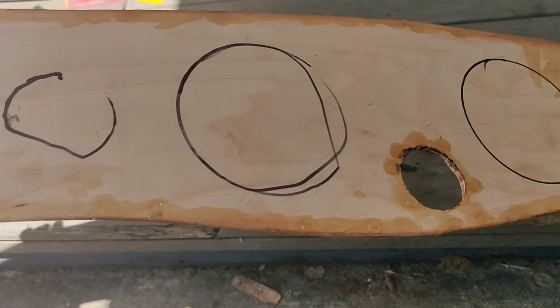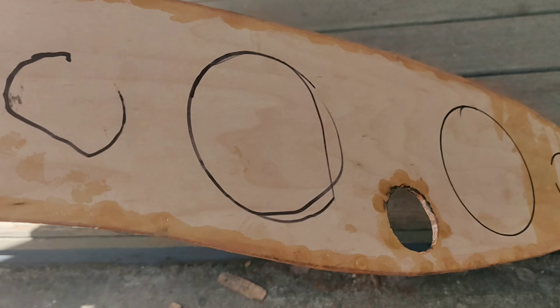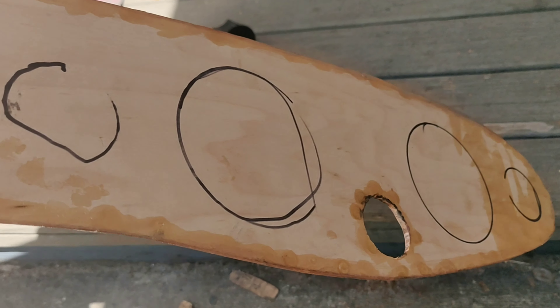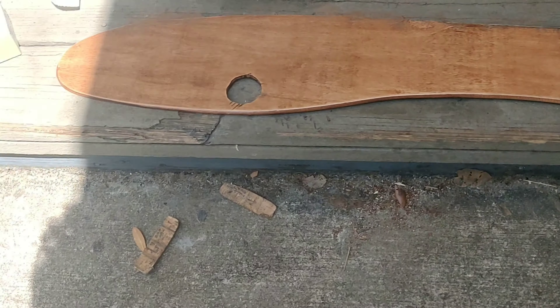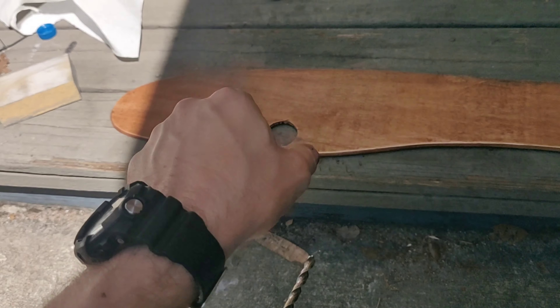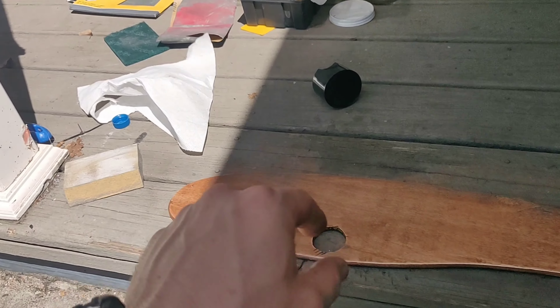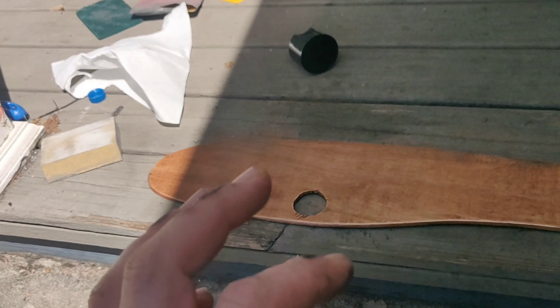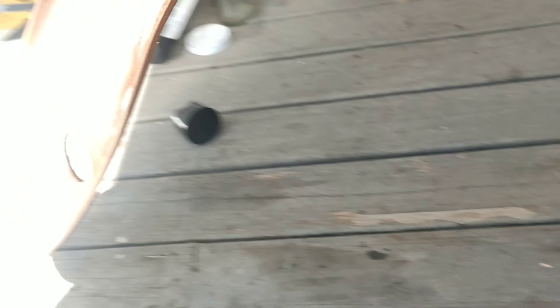Basically what I did was we mocked up the main holes because we want those to line up — that's going to hold in our wood panel so it's nicely secured. There are clamps on the back that get screwed onto the gauges and they tighten up to the metal frame, so I wanted to make sure we had those in the right spot. I went ahead and grabbed the drill, drilled a hole in each one, and from there I'm going to use a saber saw to cut those out.